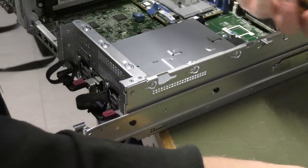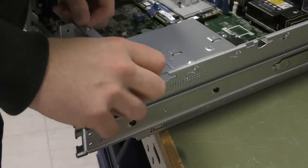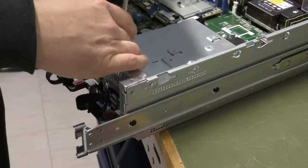Seems like there is one more — it's in the very middle, very visible.